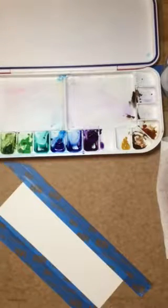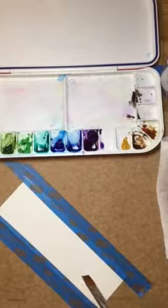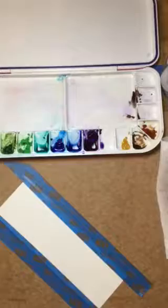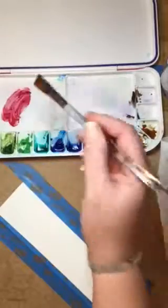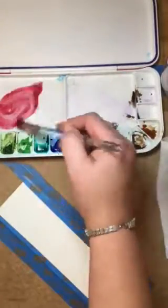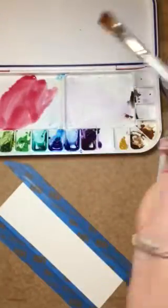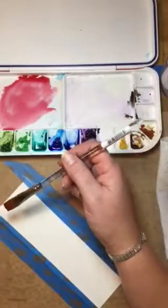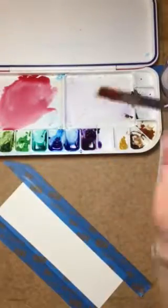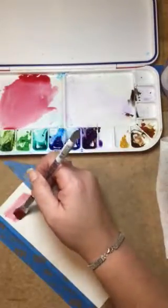We're going to do a couple quick exercises here. I'm going to start with a nice flat brush and work on a quick value exercise — I'd like you to do this too. I'm going to get my brush wet and start by making a nice pool of paint. I'll use the red here and add a lot of water to get it nice and rich.